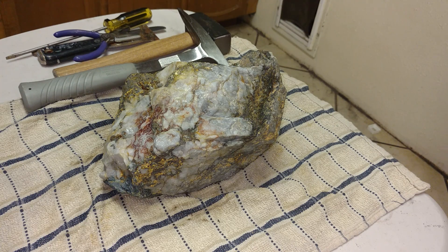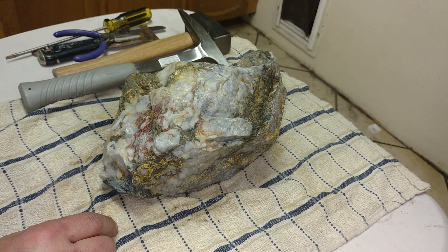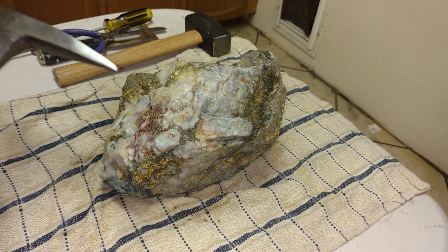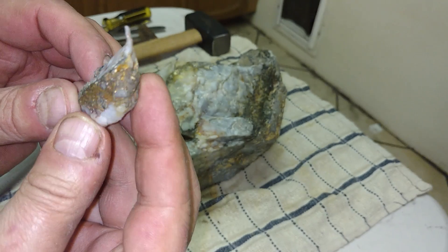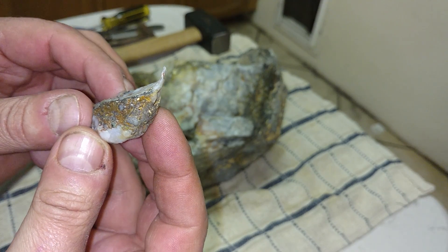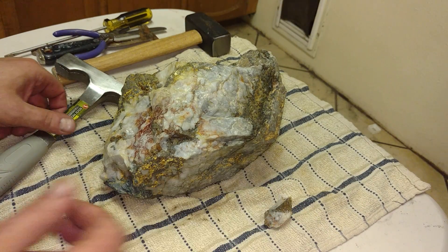I'm going to do some mechanical removal of some of the quartz that has little fractures in it. I think they'll come off fairly easy without damaging any of the gold. Some of these pieces I'll wind up keeping because they'll have little pieces of gold in them still, so they'll make small little specimens. That came off just nicely and there's a little bit of gold on that right in through here, so that'll be a good little piece. There's quite a bit of pyrite right underneath.